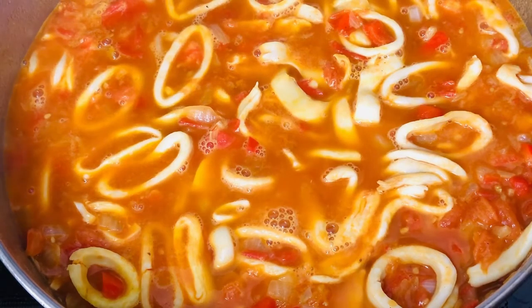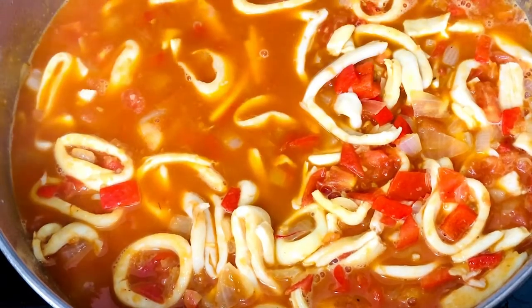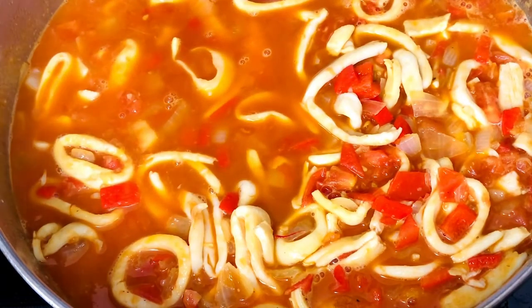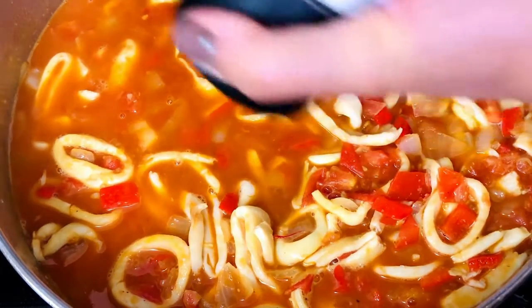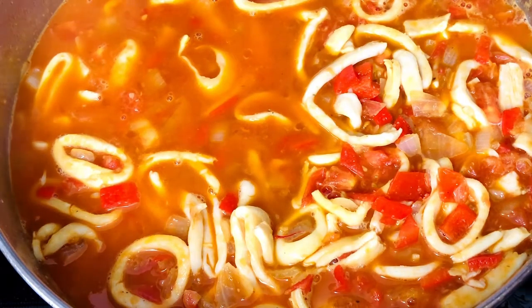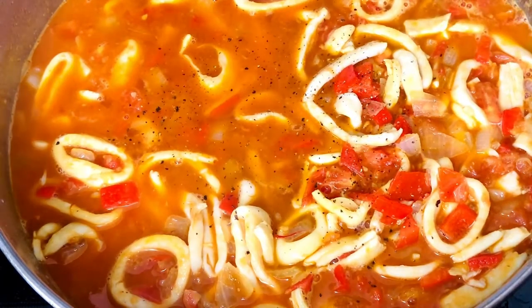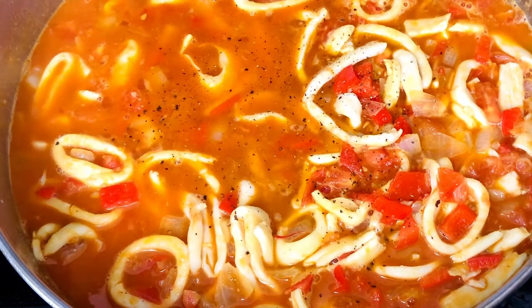I'm going to let that come to a boil before I add the rice. I'll also add my lemon juice, stir that in, and add a little more sea salt and pepper to taste. Sea salt isn't really that salty. A little more black pepper, and I'm also going to add a little more paprika — I'm tasting my flavor as I go.